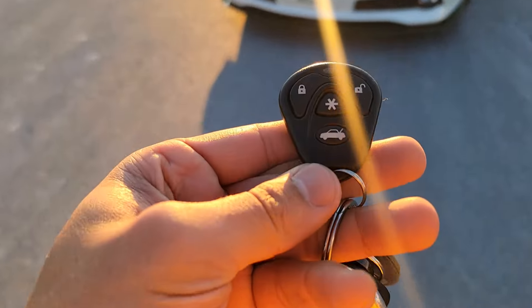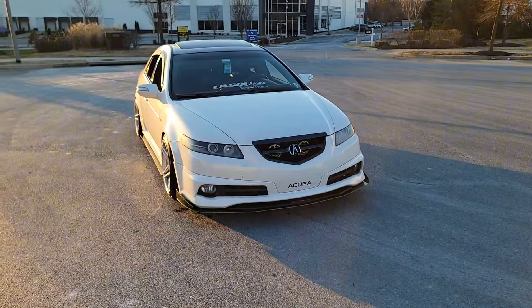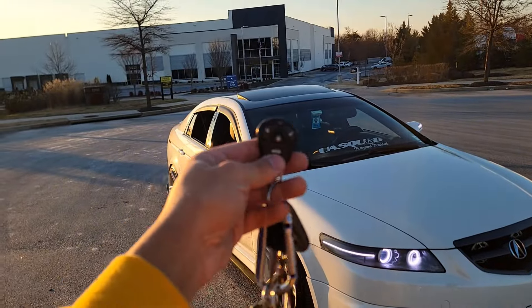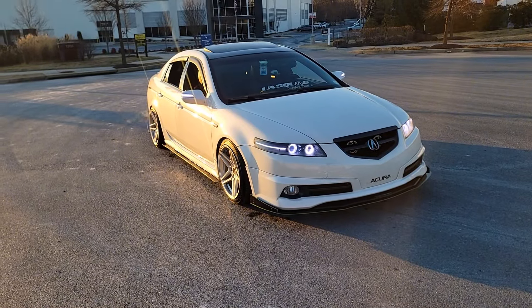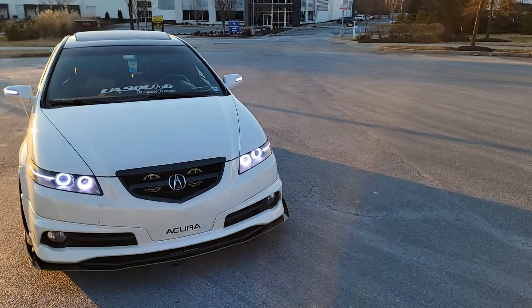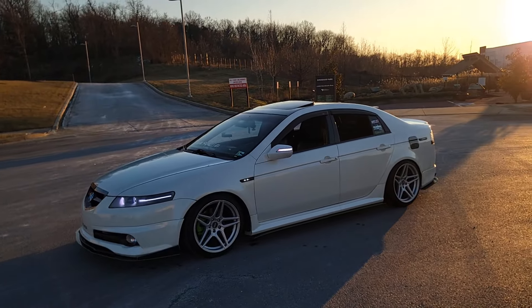My next favorite mod is my remote start. I went to a nearby shop and they installed a remote start in the car for like $300. It's super simple — all you got to do is just press this button, the car flashes two times, and it cranks up. I've had this on the car probably like four years now and I have zero issues with it. If anybody's looking to get a remote start, I say do it because you won't regret it. I go to work early in the morning and just having the ease of pressing a button, cranking the car up, letting it warm up for 10 minutes — it's been such a blessing. Definitely recommend it.